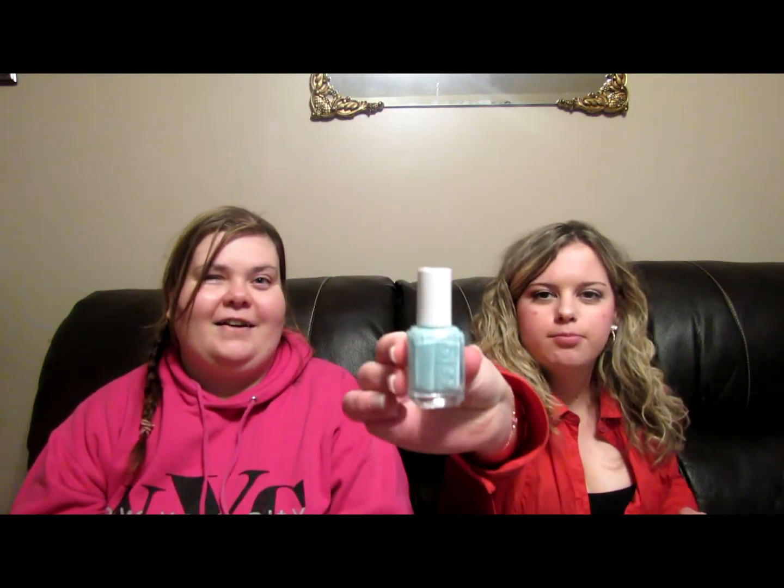It's Mint Candy Apple by Essie. This is the perfect color for spring, summer, fall, every season. But it's not really a mint color — it's more of like a light, light blue. Yes, that's the only thing I find about it, but it's still really pretty.